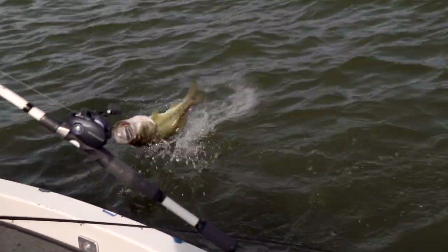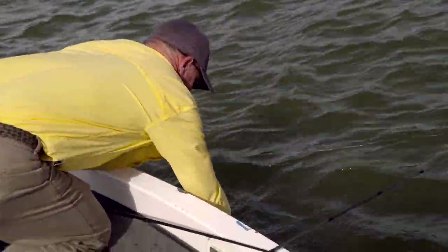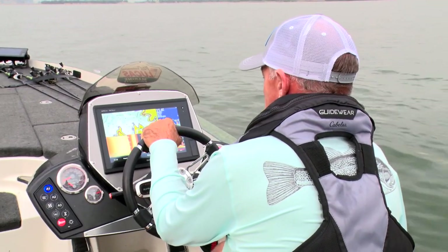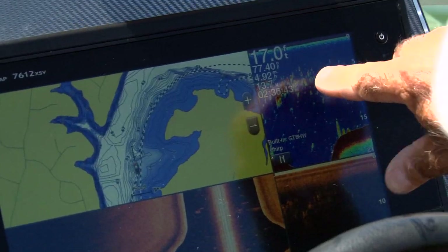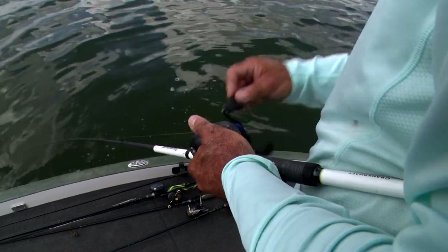So far today, Clark has walked us through his plan of attack for catching fish during the summer months. He likes to start out shallow during the early morning with topwater, and as the day progresses move out deep, focusing on his Garmin electronics. But once you locate the fish on deep structure, what bait should you throw at them to trigger a bite?